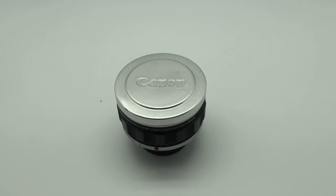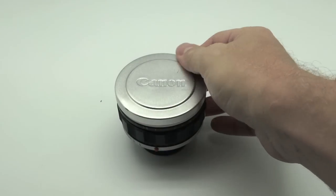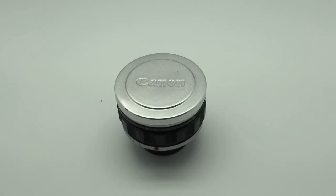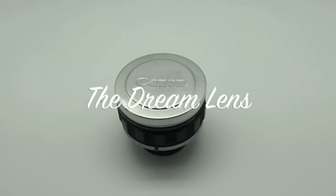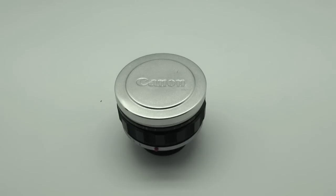Hello everyone, this is Steve Huff from SteveHuffPhoto.com. I'm here today with an old classic lens that I want to talk about a little bit. It is dubbed the dream lens by many who own it, by the fans, by those who had bought one. And there is a Flickr group dubbed the dream lens.